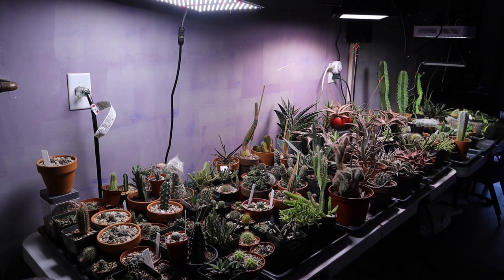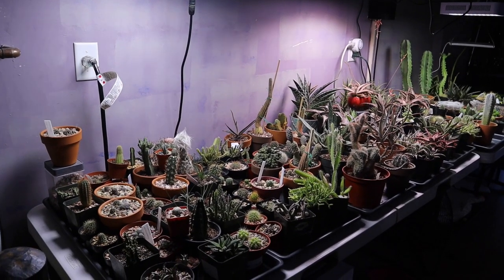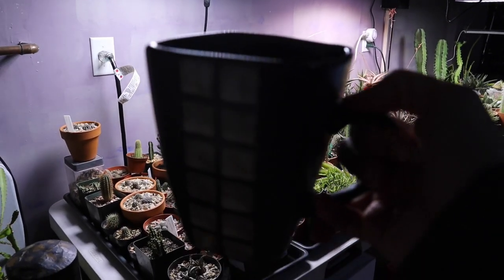Hi everyone, my name is Anna and welcome to Cactus Caffeine, where I share with you my hobby of growing cactus and other desert plants over a cup of coffee.